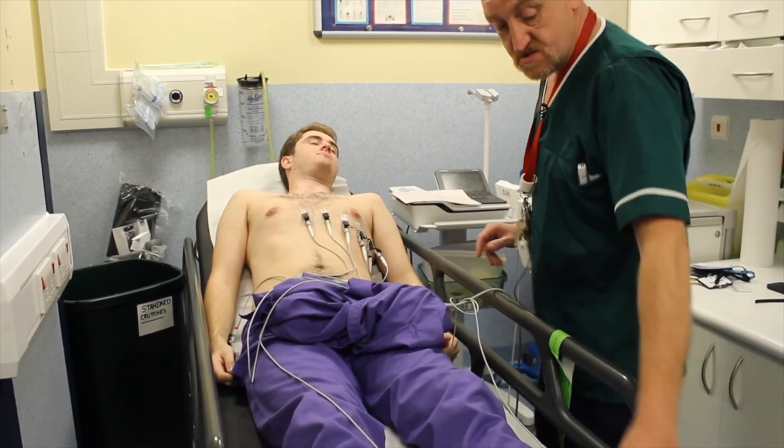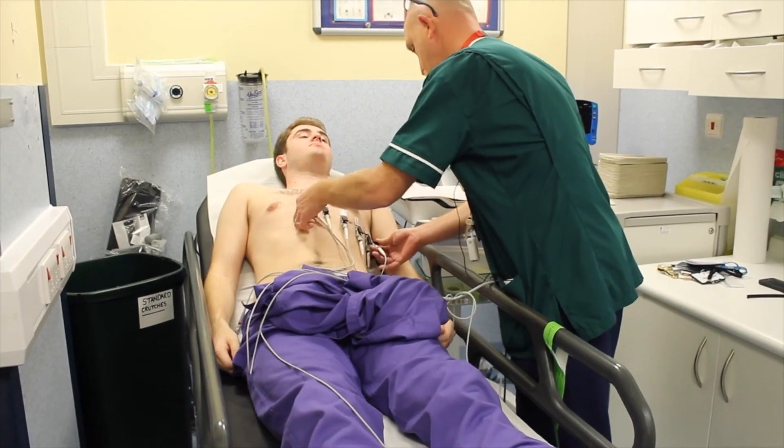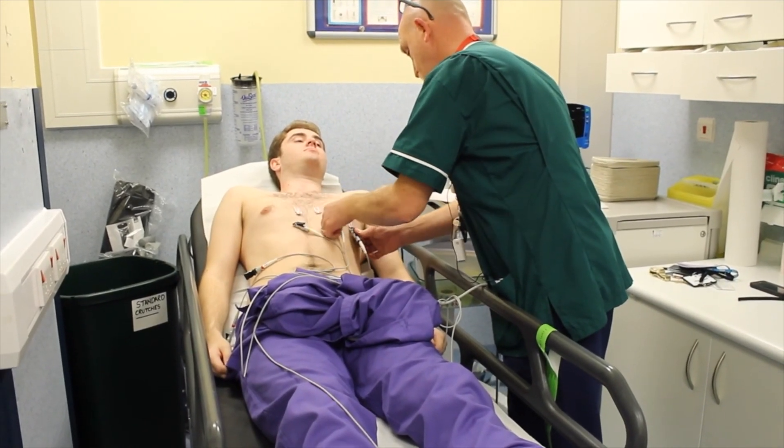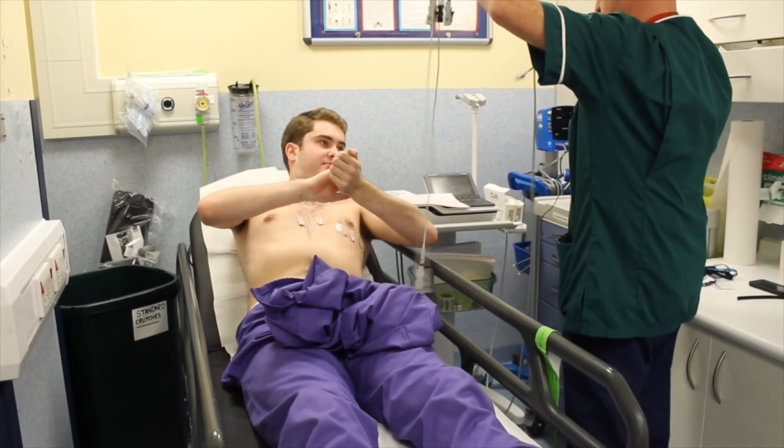Okay Jack, that's all completed. What I'm going to do is just get these off now. Are you okay removing the stickers yourself? Yeah, okay.